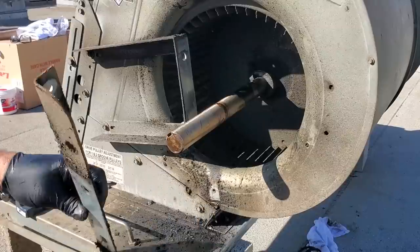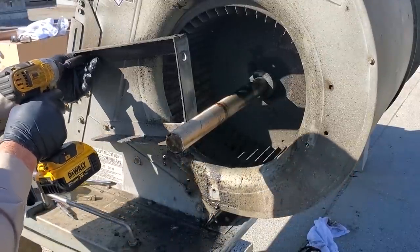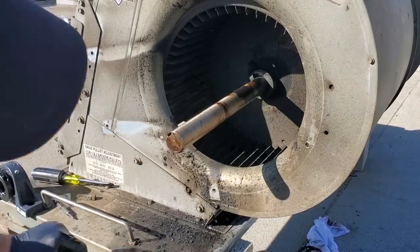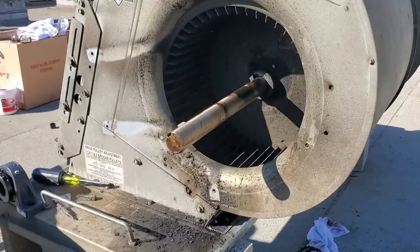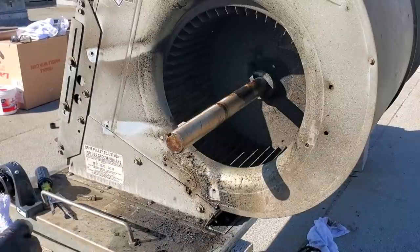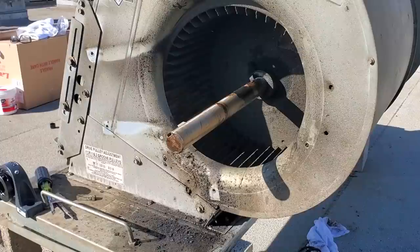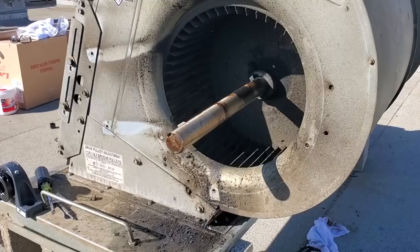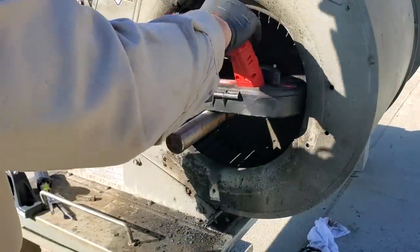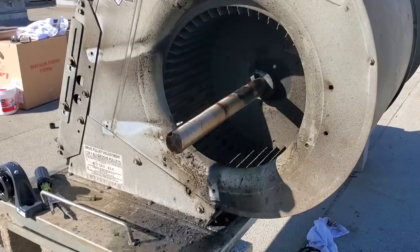No matter what we do, this has to come off. We've got to remember how it went together too. Can I get this in here now to cut this guy? Oh, I can! We're going to test the strength of an M12 bandsaw now. I don't know how good this thing is.